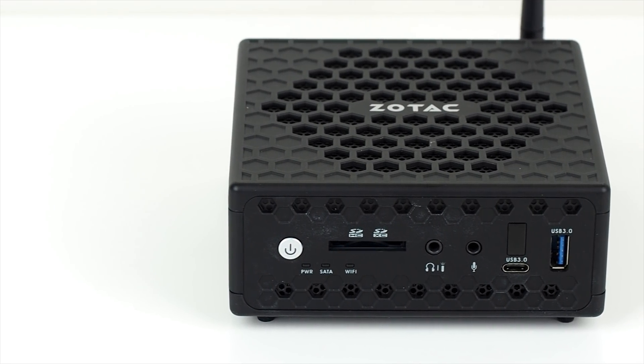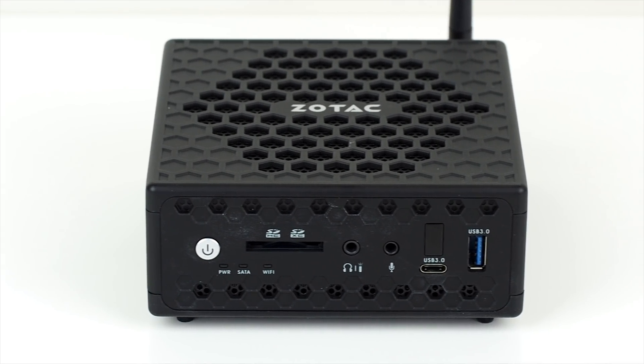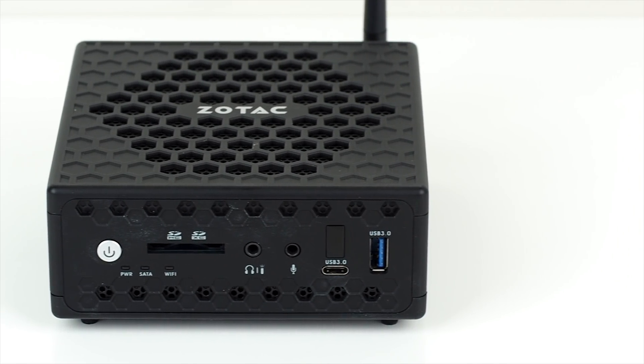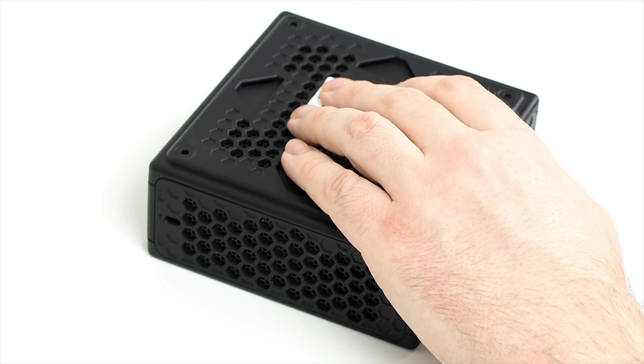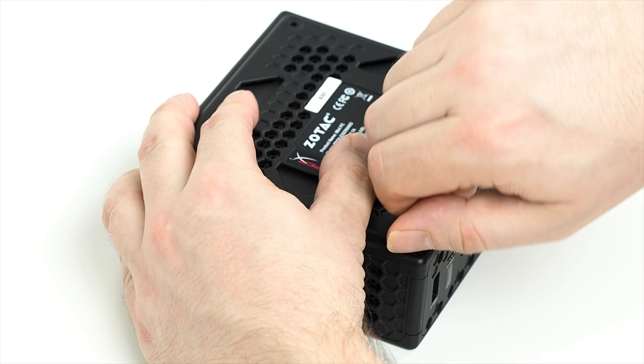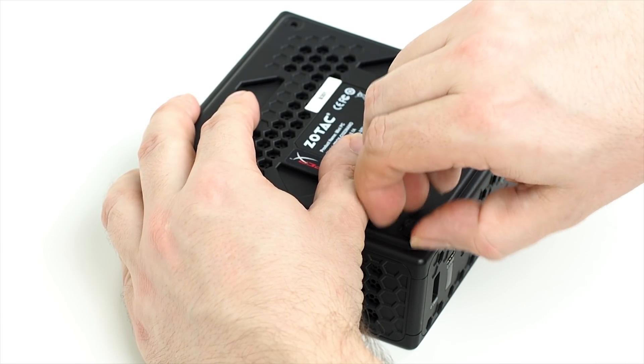If you're not tech-savvy, don't be put off. You can buy plus versions of these Z-Boxes which have memory and SSDs already fitted, but it's super easy to do yourself — it's not like building a whole PC. The bottom is held on by four rubberised screws that also act as the feet, and you can even open them by hand if you can squeeze them tightly enough.